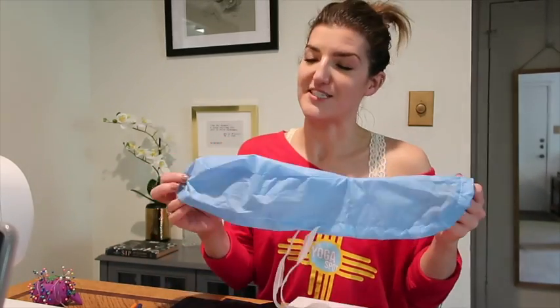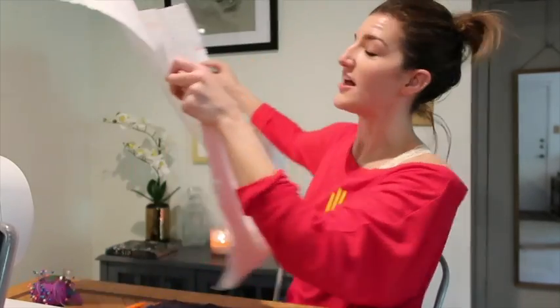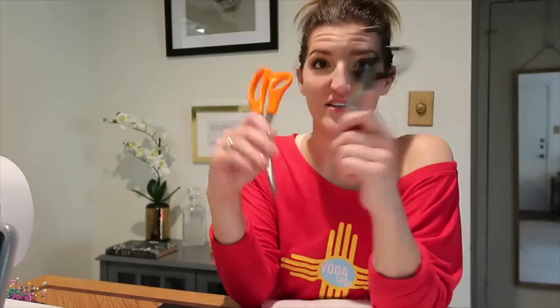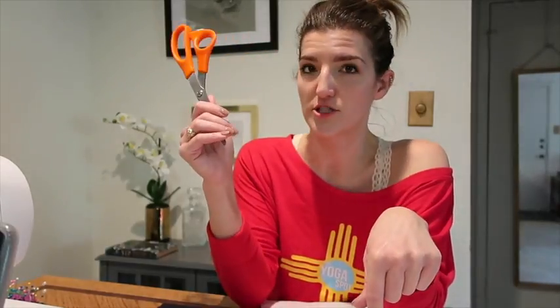Materials I'm using today: a disposable scrub cap to make a pattern from, some butcher paper to cut my pattern out of — mine happens to be covered in oral pathology notes, but that's not a requirement. I have a half yard of black fabric from Joann's with some fun sparkles. I also have pencil and eraser to trace, pins, two pairs of scissors — one for paper and one for fabric since paper dulls scissors — and a sewing machine, which will make your life a lot easier.